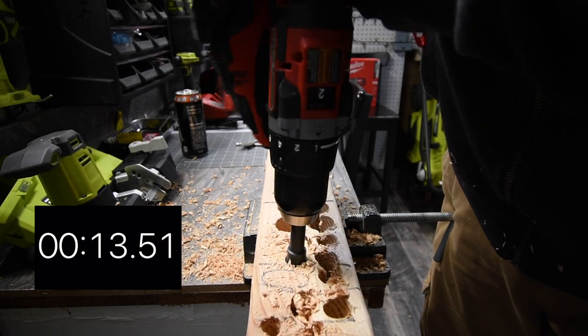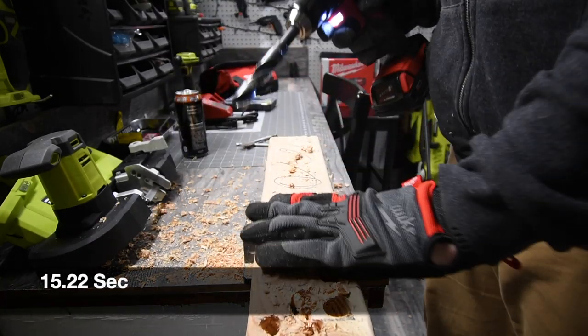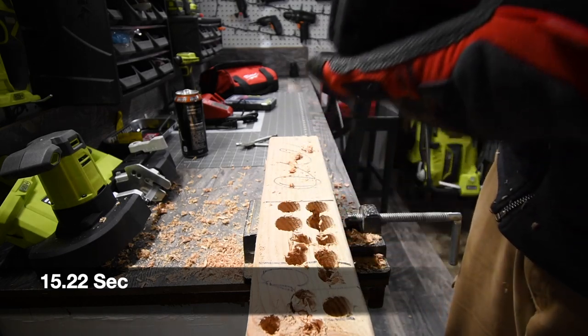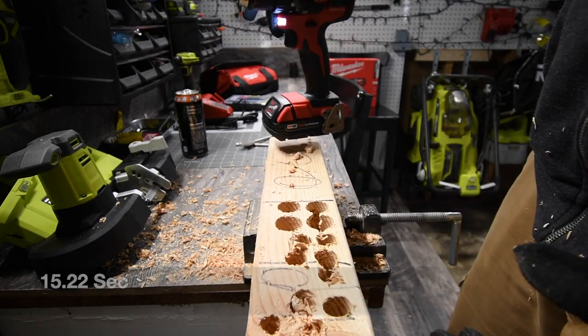Look at that — the battery's dying. There we go. Wow, that two amp hour battery didn't last that long at all.